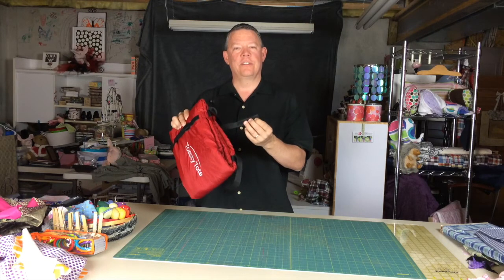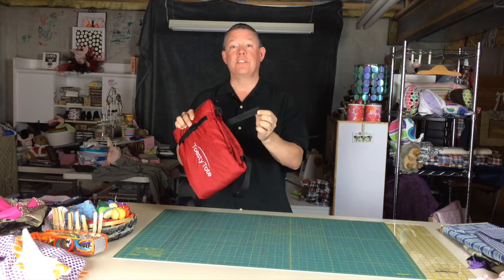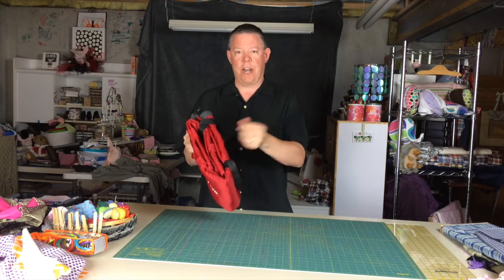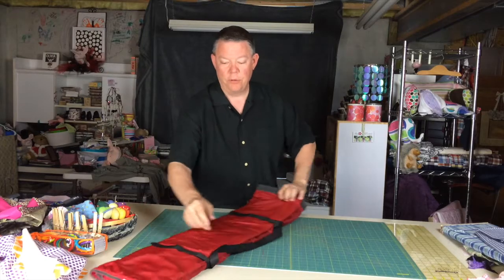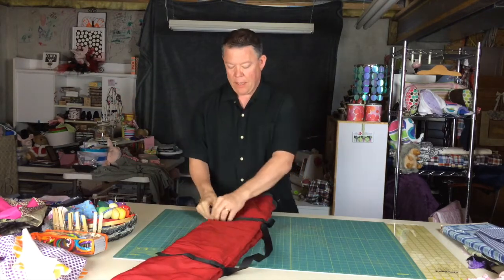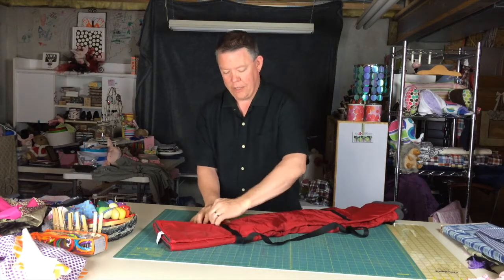When you open up Toasty Tote, you'll notice the little touches of quality. Velcro can attach itself or stick to things you don't want it to stick to, so we've put anchors at the bottom of each of the straps to keep the Velcro in total control. This is the actual chair carrying position — the chair straps each have an anchor at the bottom.